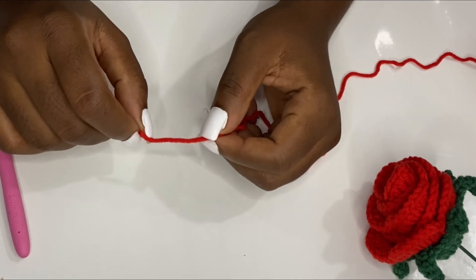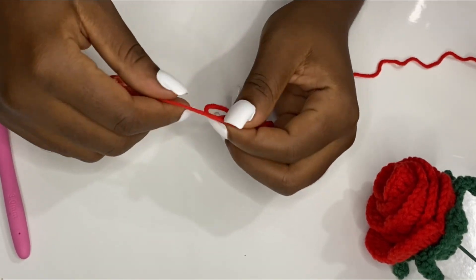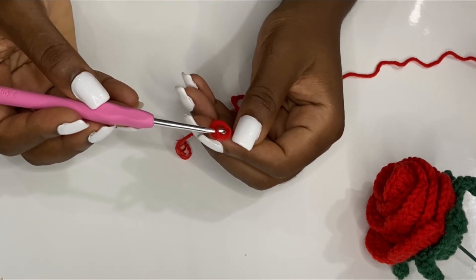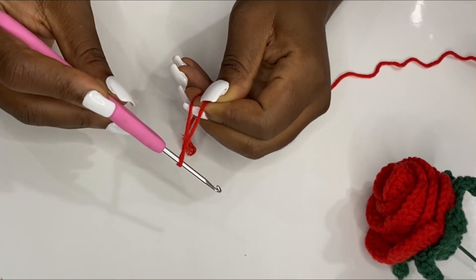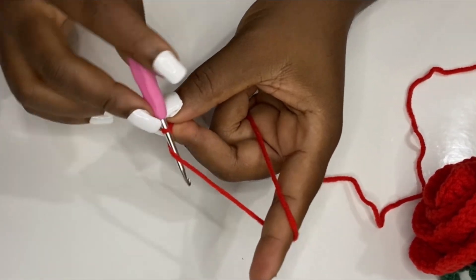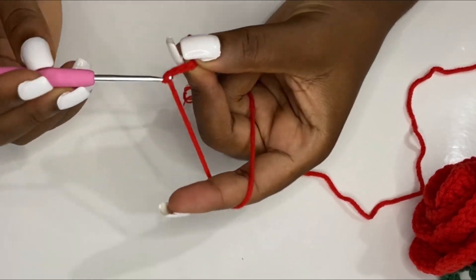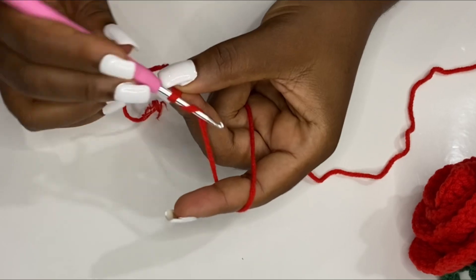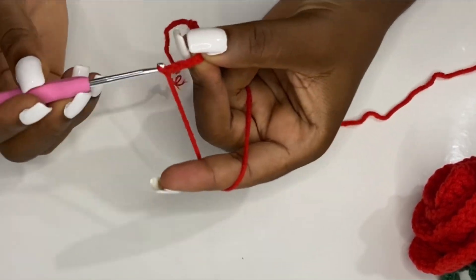To begin, you are going to make a slip knot and chain 60. This is how to make your chains — go ahead and make your 60 chains and I'll meet you when I have my 60 chains complete.